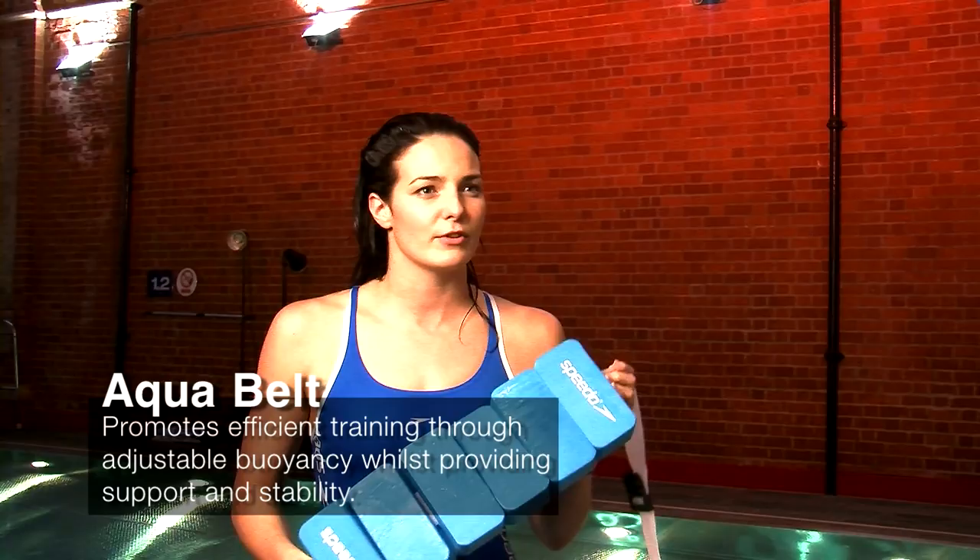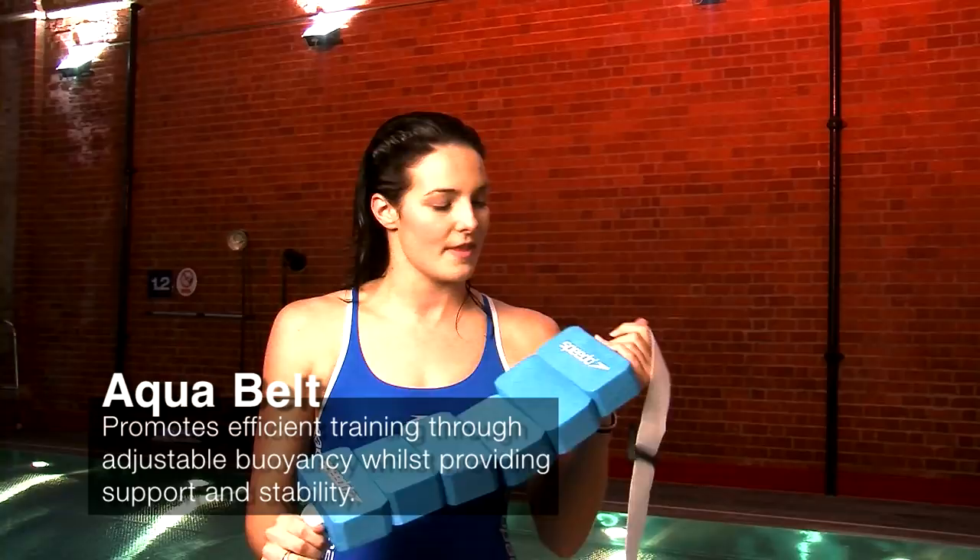So this is the AquaBelt — it's really good for running in the water. It really tries to push you out, so it's important that you try and make sure you sink back into the water. They're brilliant for resistance training again and it can get really really difficult the deeper you go in the water.